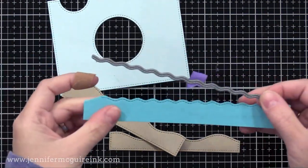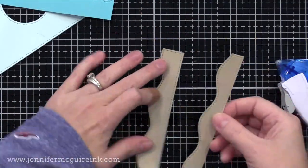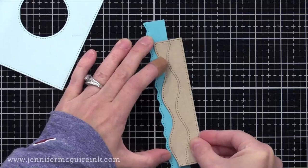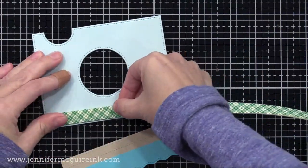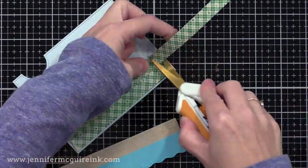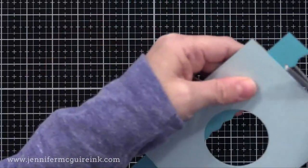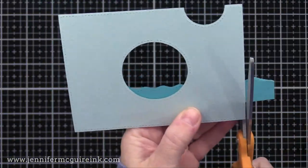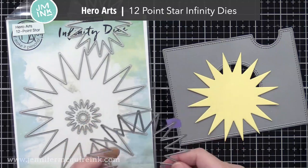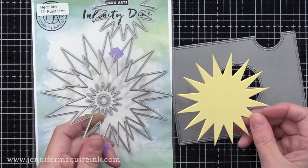I'm basically just gluing them together, allowing a little bit of each to peek through. Now we have our Arctic background — this is going to be our sky. On the bottom edge, I'm putting double-sided tape. You could glue this down flat if you wanted to. Now I'll line up the sand with the bottom of our card and then trim off the extra of our blue wave. And there we have our sand and our ocean. I wanted my magic iris window to look like a sunshine.